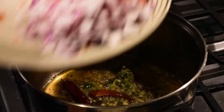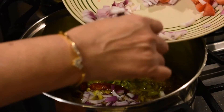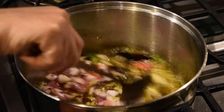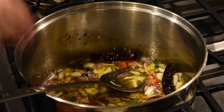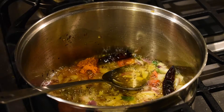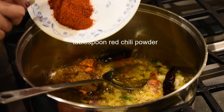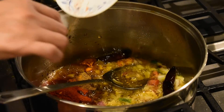Now we'll add our onions and tomatoes — onions go first. Once they become a little bit translucent, we'll start adding the tomatoes. This is how we prepare the gravy for the chole. I'll put the flame back to medium. While we're waiting for the onions to cook, I'm adding one teaspoon of turmeric powder, one tablespoon of cumin coriander powder, half a teaspoon of garam masala, and one tablespoon of red chili powder. You can reduce the red chili powder to half a tablespoon if you don't like spicy.